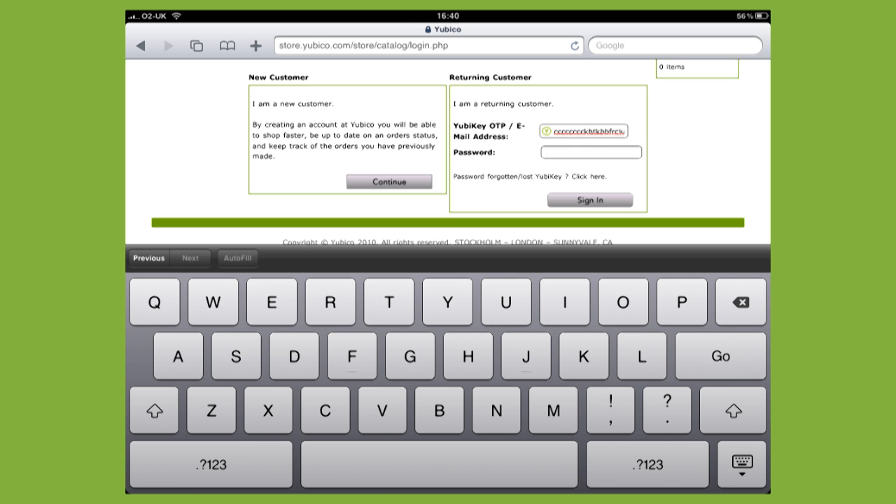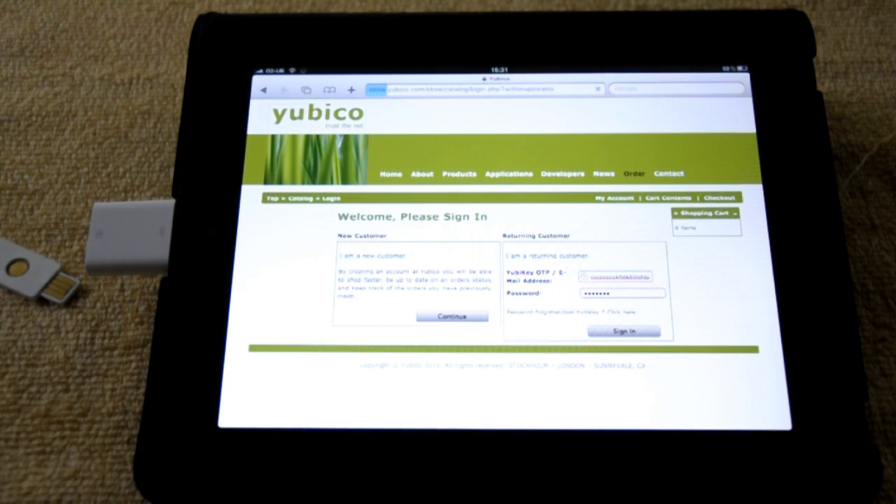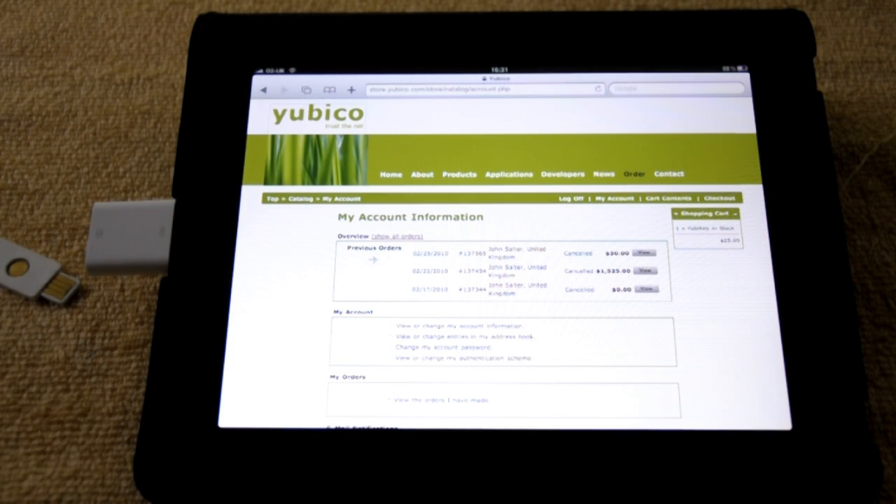Obviously I'm going to put my hand in front of the lens while I put in my password, so you can't see what my password is. I now will sign in. And there we go — I'm signed into my account on Yubico using strong two-factor authentication with the YubiKey.